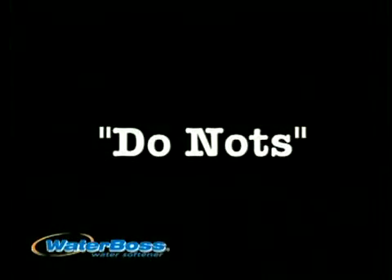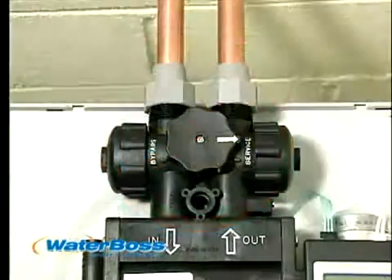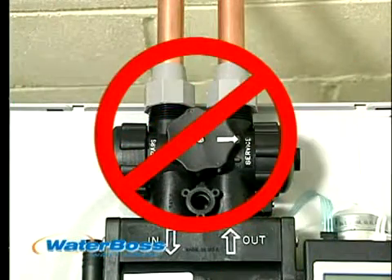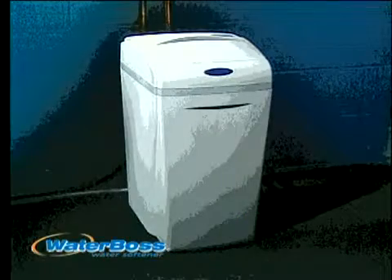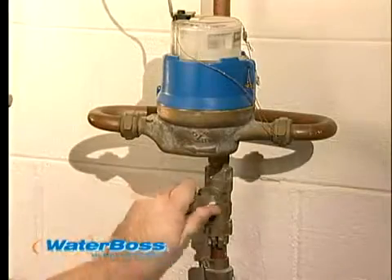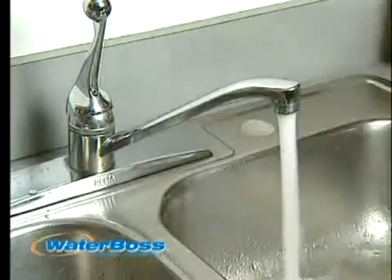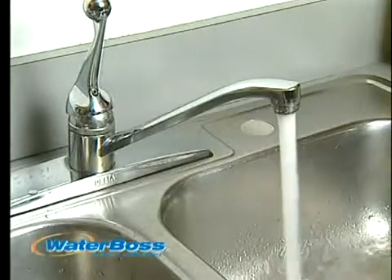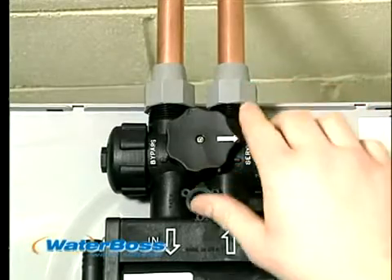Before placing your WaterBoss appliance in service, do not plug in the transformer and do not place the bypass valve in the service position. It is very important to flush the cold water lines of any debris. Turn on your water supply, open the nearest cold water tap, and let the water run for 2 to 3 minutes or until the water flows clear. Then place the bypass valve in the service position.